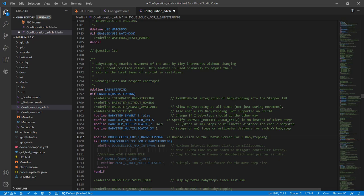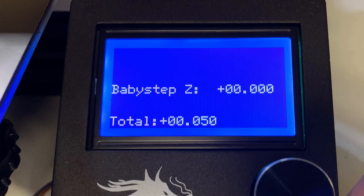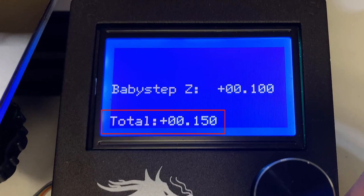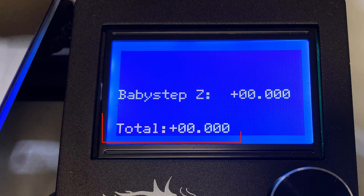We also want to enable Baby Step Display Total, so it will show the total Z offset adjusted since the last auto-home. The adjusted Z offset is just applied to the current print — when you start another print or use G28 to home the printer again, the number will be reset to the default Z offset.